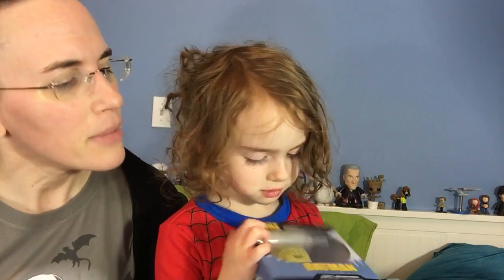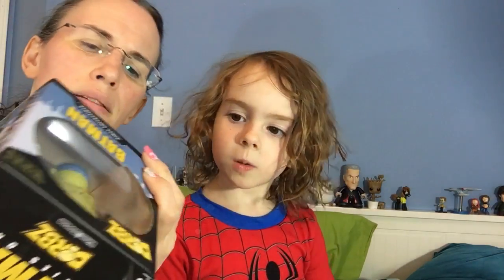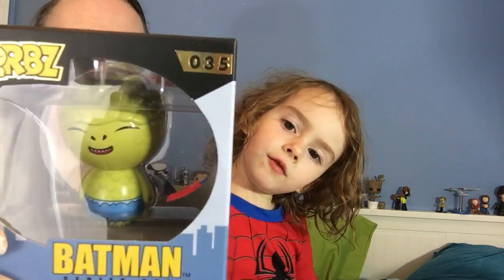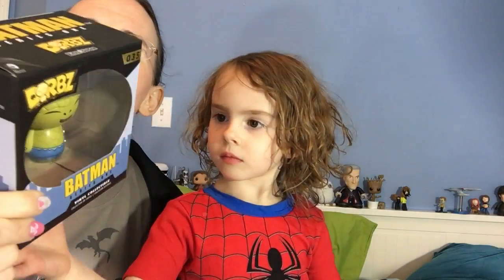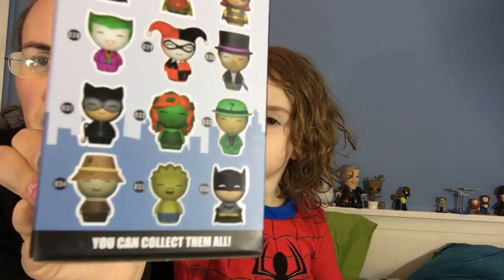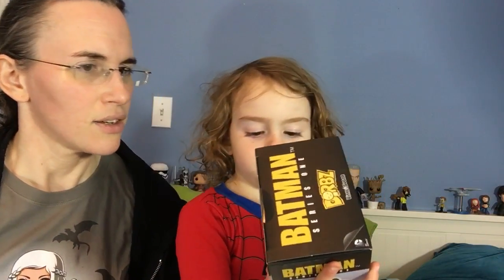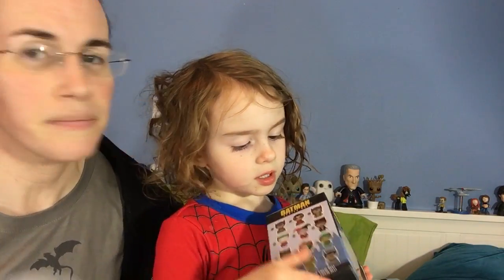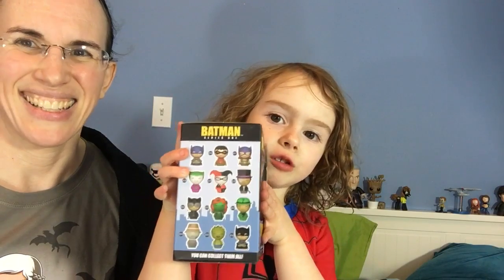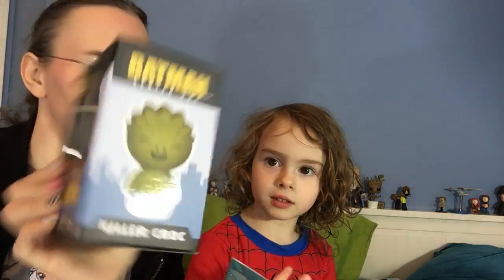Look at that one — it's something from Batman, it's a Batman character Dorbs! I love the Dorbs, which are by Vinyl Sugar. Who is this guy? I can't tell — there are lots of different fun options from the Batman universe. This guy right here is from series one — Killer Croc, right there on the side. We got Killer Croc from series one Batman!